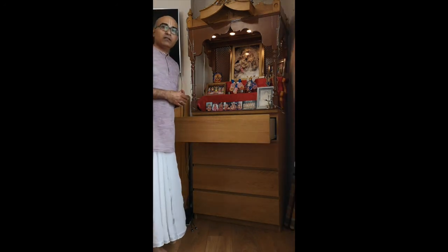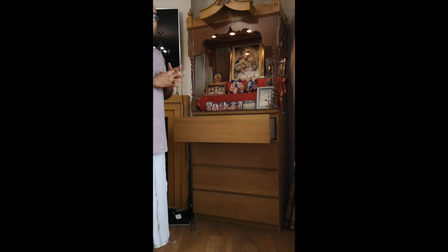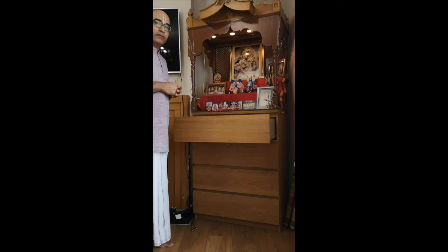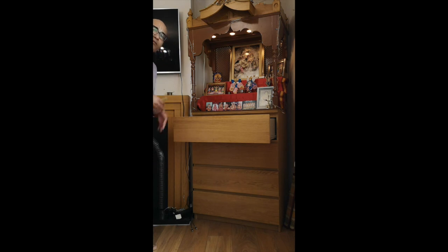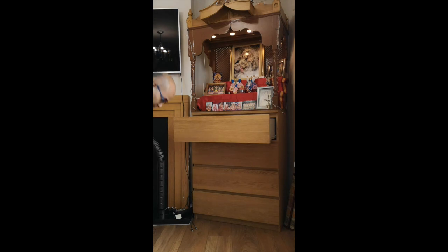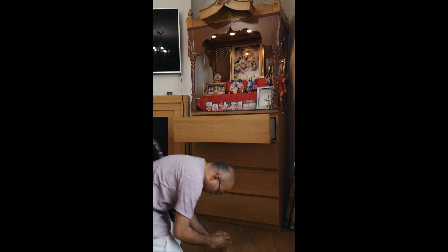Hare Krishna. I am going to take the bhoga offering now. I can clap my hands, knock, or ring the bell before we take the food offering. So I am going to say the mantras again before I take the offering.